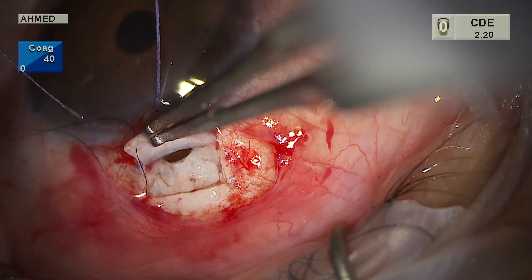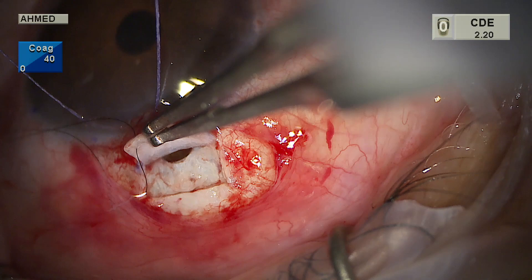The specimen shows the trabecular meshwork nicely, and the ostomy is shown here, relatively anterior to the radial incisions.